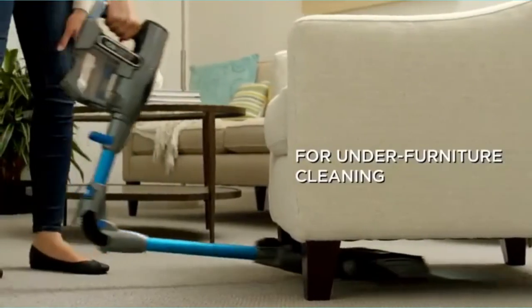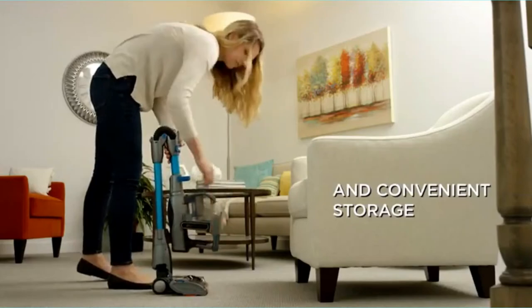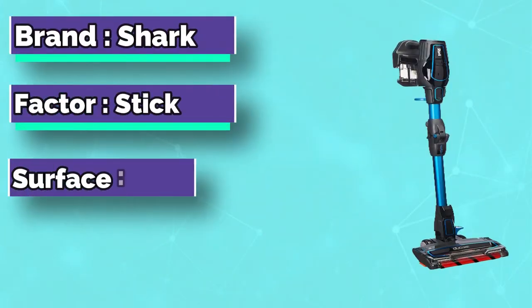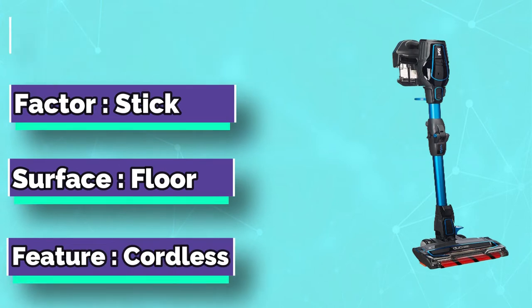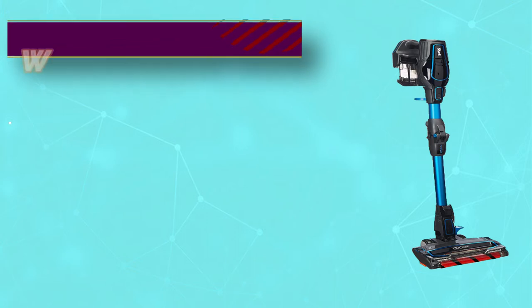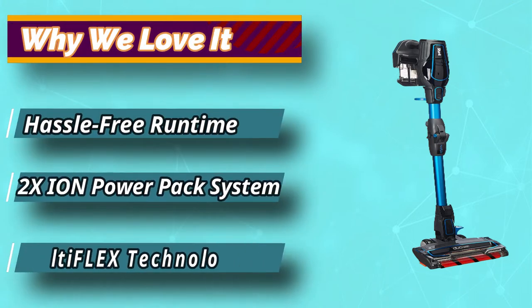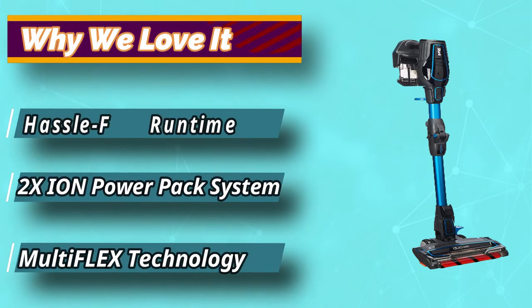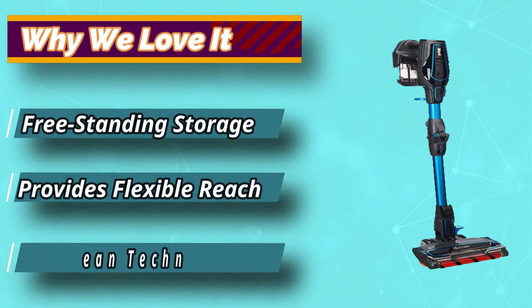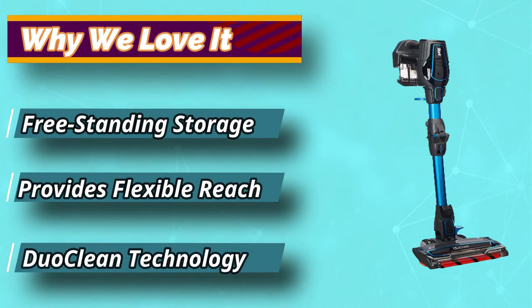For optimal performance, clean filters on a regular basis. Between washings, your filter can be tapped clean to remove any excess dust and other particles into the trash. Pre-motor foam and felt filters, under normal usage, rinse and let air dry completely for at least 24 hours, once a month. Post-motor exhaust filter, under normal usage, rinse and air dry once every 9 months or as needed. Filter type: washable foam and felt.